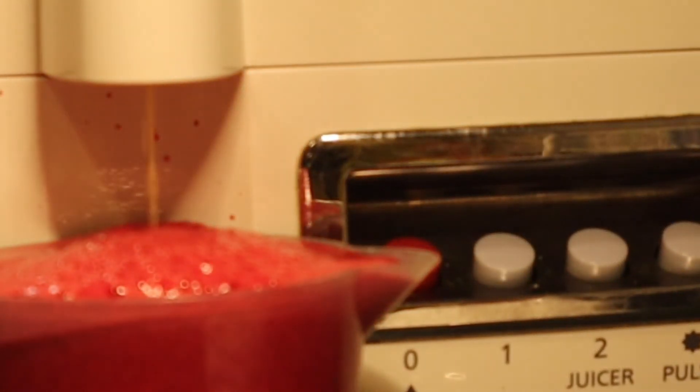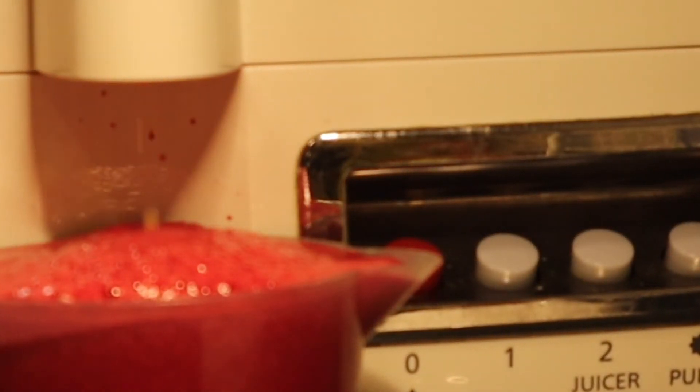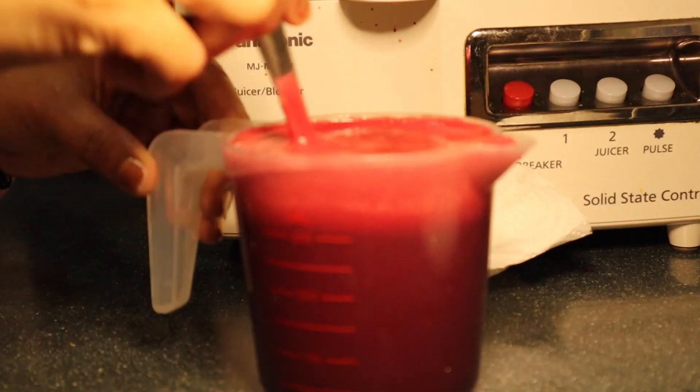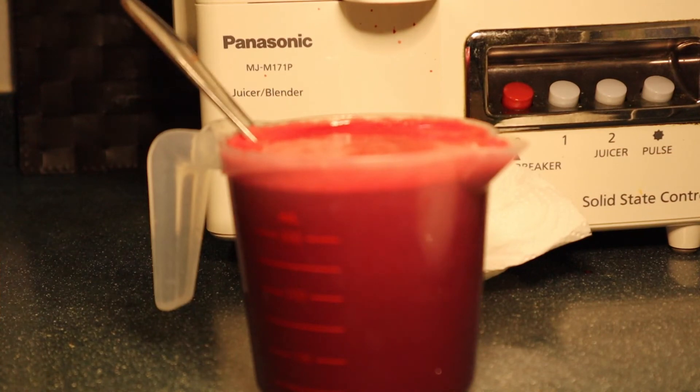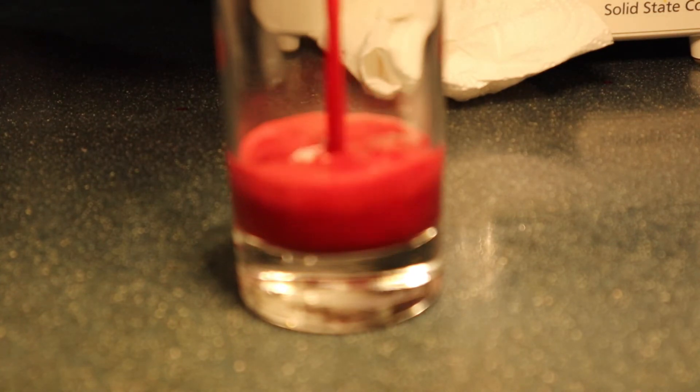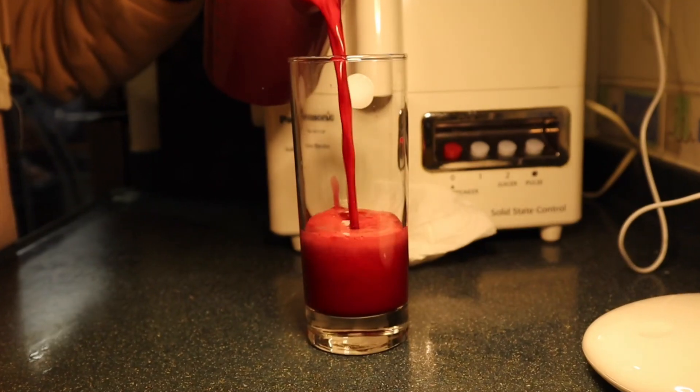So this is our celery and beetroot juice — make sure to try this guys because this one is really really healthy. I hope you like this recipe. Make sure to like this video, subscribe to my channel if you haven't subscribed yet. Thank you for watching and I'll see you on my next one, bye!